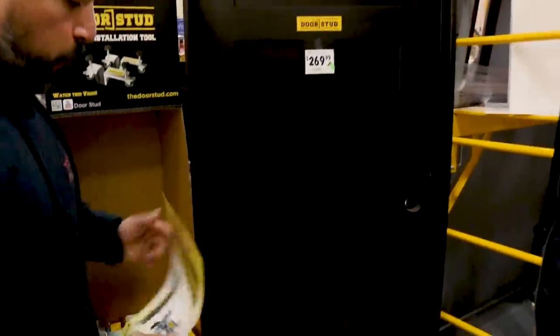Well, this is the deal. Me and Dusty have found a pretty cool tool that we think would be helpful. We want to kind of go over it. It's the Door Stud.